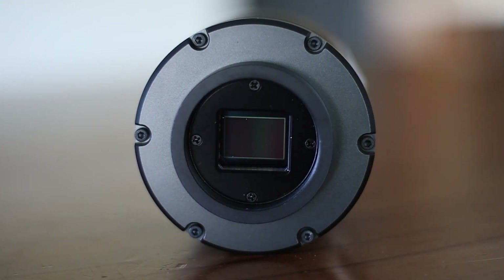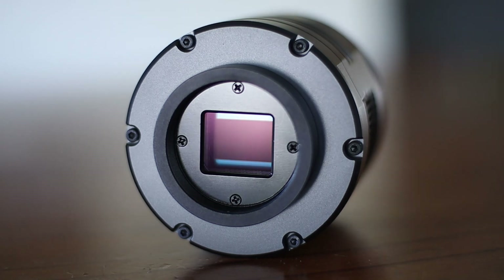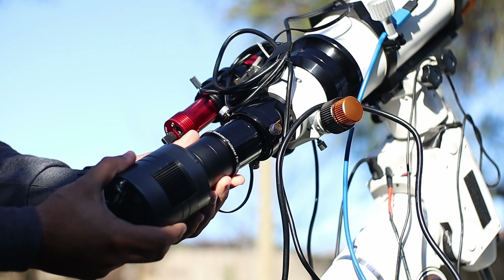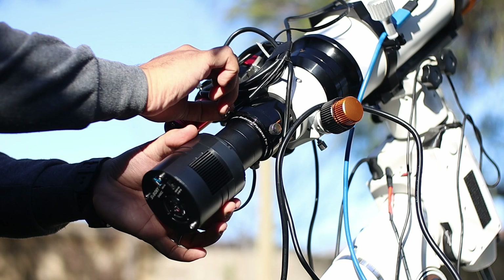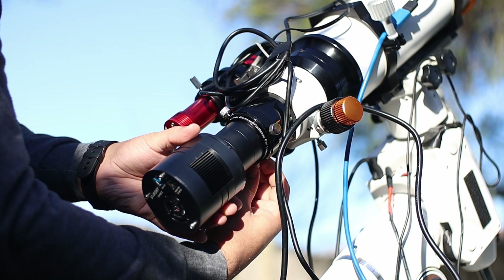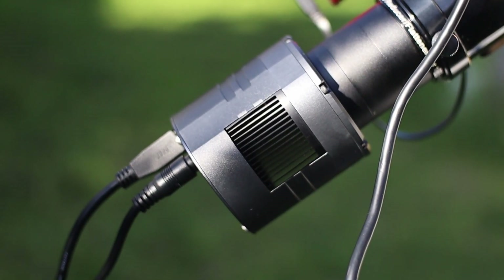This is the first cool camera by SVBonnie, and in this video I'll tell you everything you need to know if you're interested in buying this. I've been testing this for a few months now and I've looked at it from almost every angle. I want to share my thoughts and feelings about this new dedicated astronomy camera. Let's talk about its specs first.